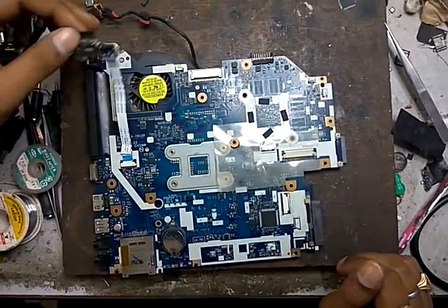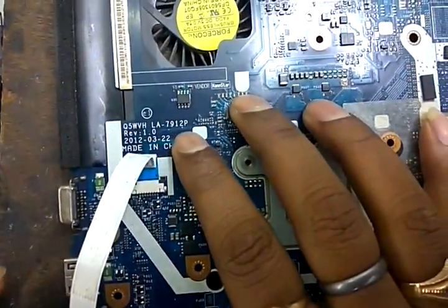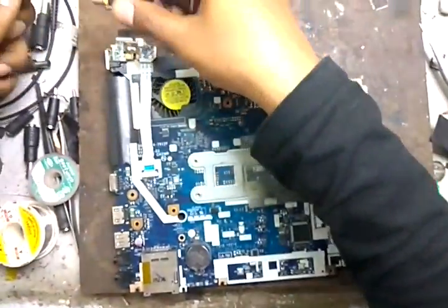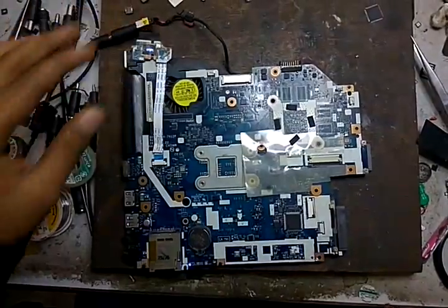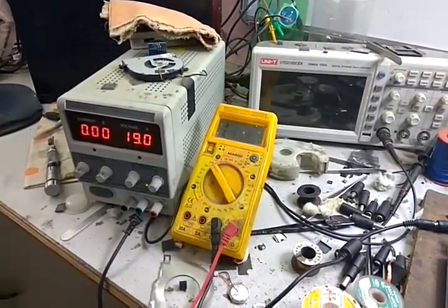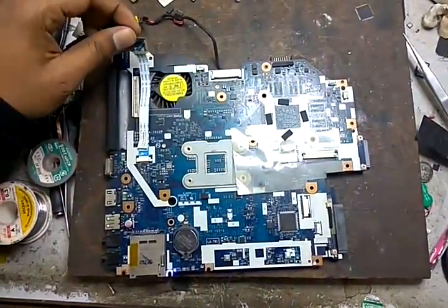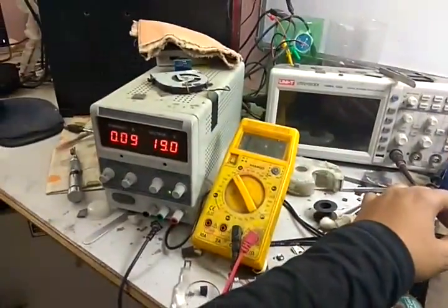This is an Acer LA7912P motherboard. The problem is when we connect the adapter and switch it on, it takes some amperage but after some time switches off again. On switching on again, it's taking 0.9 to 0.10 ampere and then turning off again.